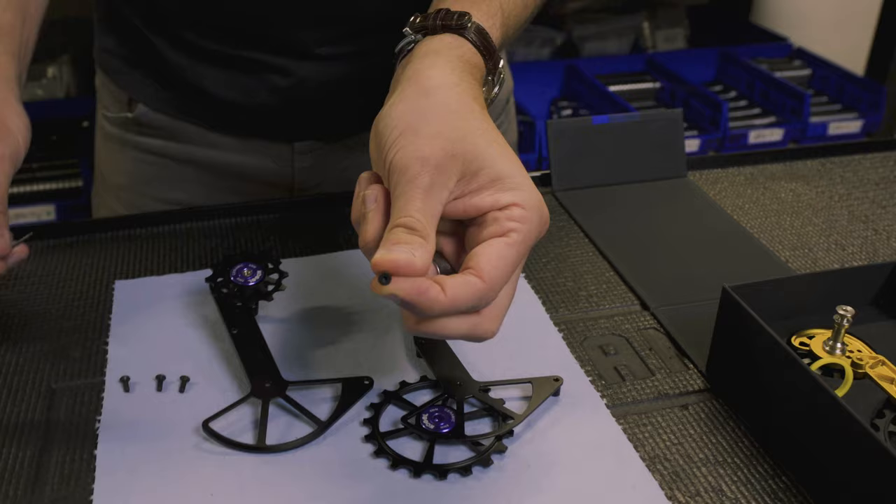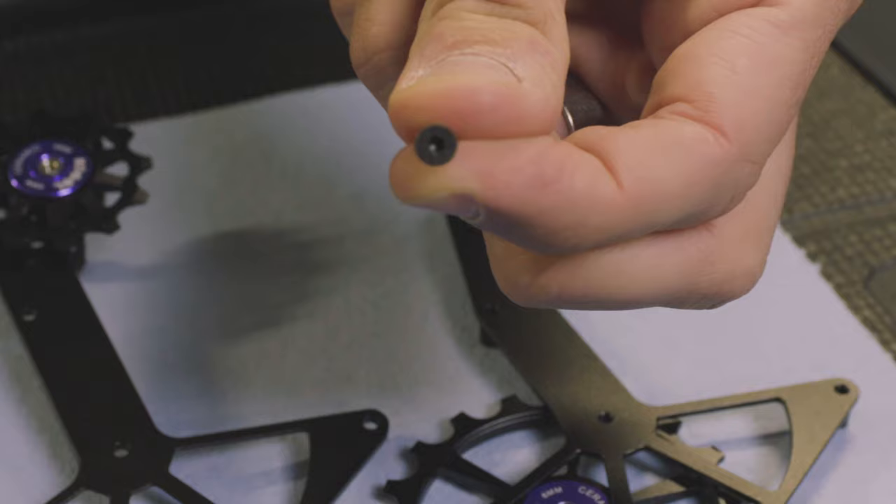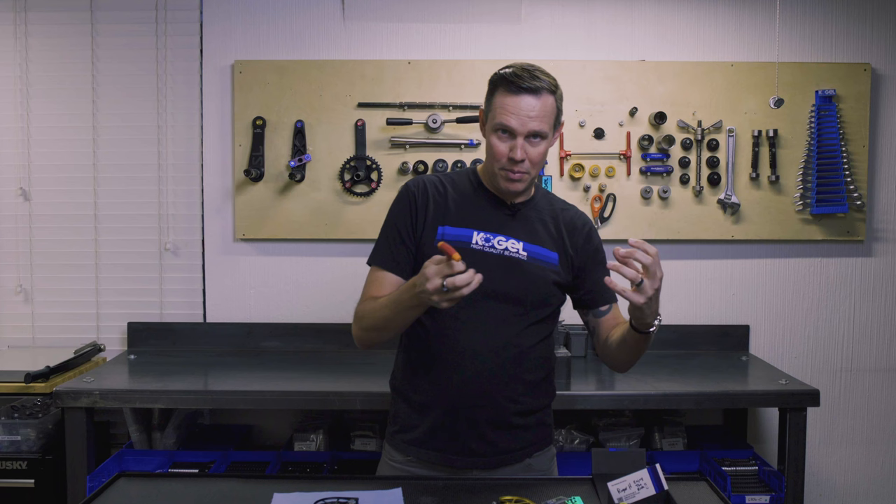Taking out the screws, the first thing I noticed is these screws are bone dry — they're not loctited in. When you ride, there are a lot of vibrations in your bike. It's going to vibrate, the screws are going to back out, and you're going to lose them. We use loctite on all our Colossus screws so that doesn't happen. Even if you buy a Colossus that requires disassembly before installation on the derailleur, we include the loctite in the packaging. This counterfeit is just waiting to back out — and once you lose a screw, your lower pulley wheel could pop out and you're stranded, calling for an Uber.